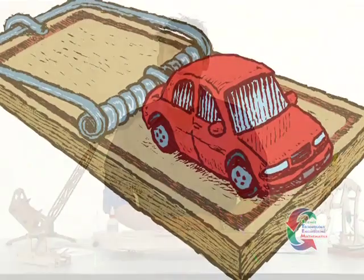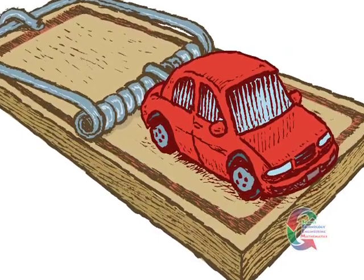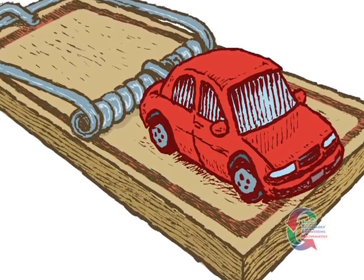You may not have heard the words mousetrap and car in the same sentence before. In this activity, however, we're going to see how a mousetrap can actually be used to power a car. You're going to see how the stored energy in a mousetrap spring can be captured and used to move a car forward.